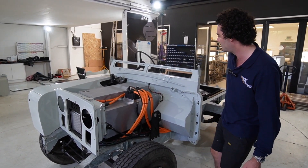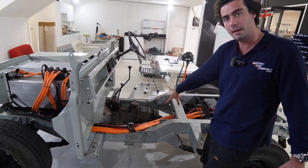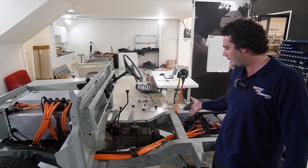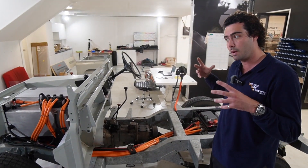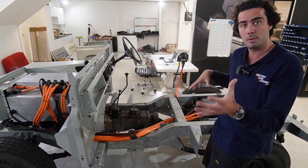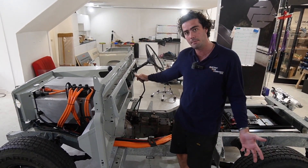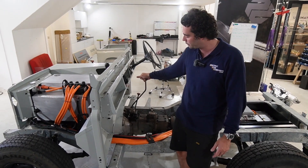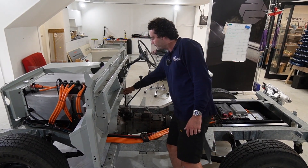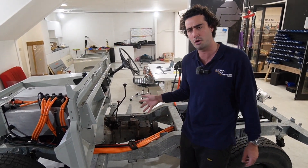Coming further back is the original gearbox. You'll notice that's probably the only thing on this car that isn't brand new. But that is the most efficient way, financially, to get from a spinning Hyper9 motor to spinning four-wheel drive, two-wheel drive, etc. You stick it in third most of the time, like you've seen in my other videos, but you still have fourth, you still have reverse, you still have two-wheel drive, four-wheel drive, high ratio, low ratio, etc. So it makes it quite fun off-road.